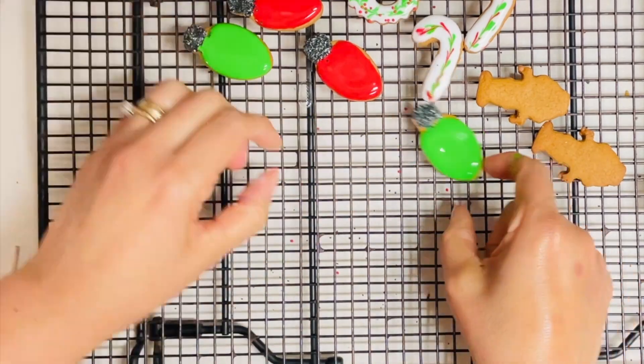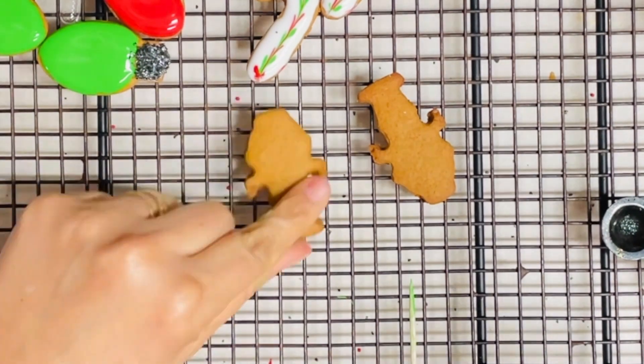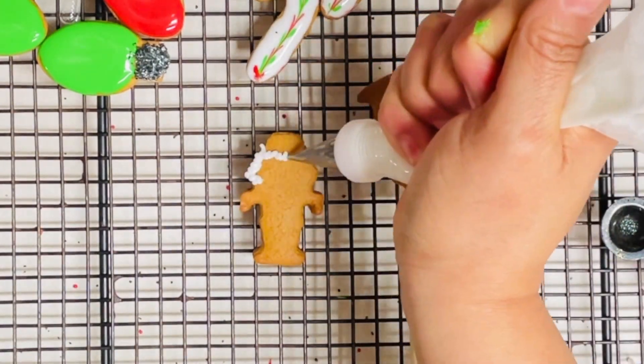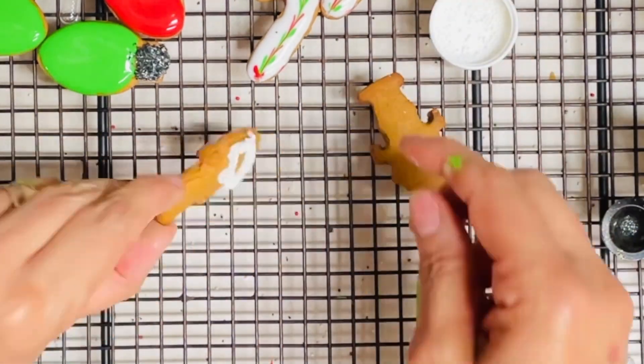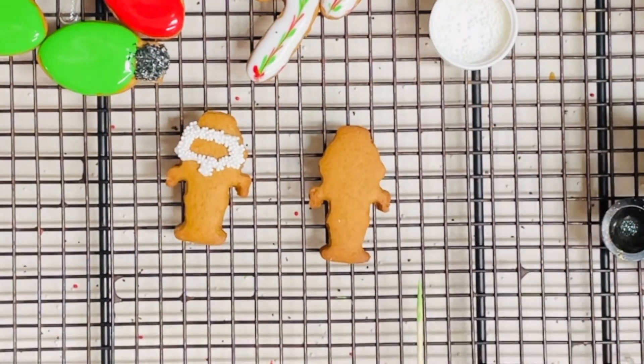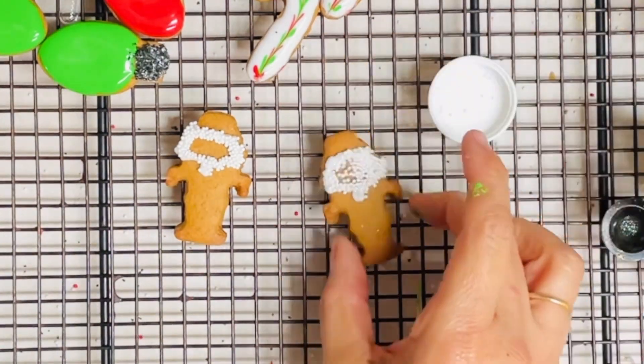Most gingerbread cookies come out super nice and beautiful right after baking, so sometimes you don't need to spend too much time decorating them. On these little nutcrackers I am using a medium consistency icing to make some decorations, and I will be adding one of my favorite sprinkles for Christmas cookies — the white nonpareils.